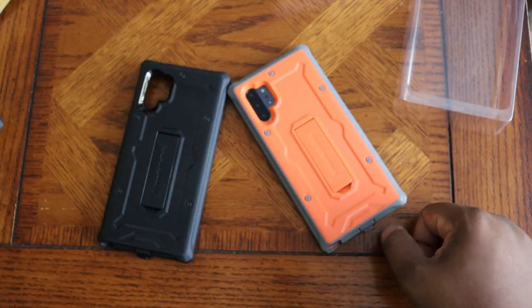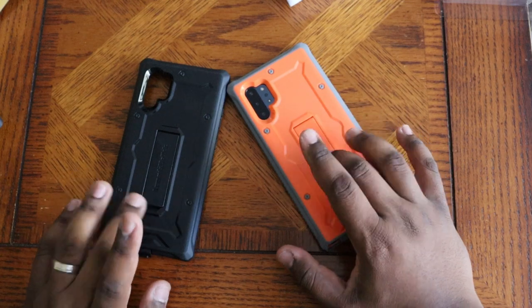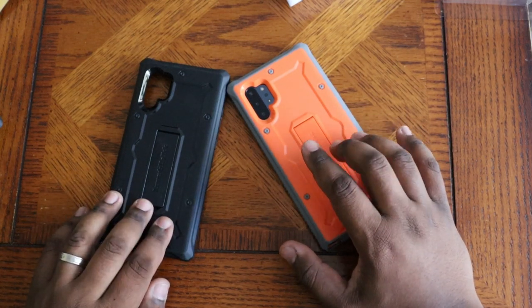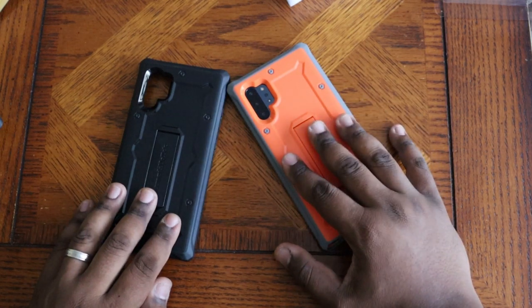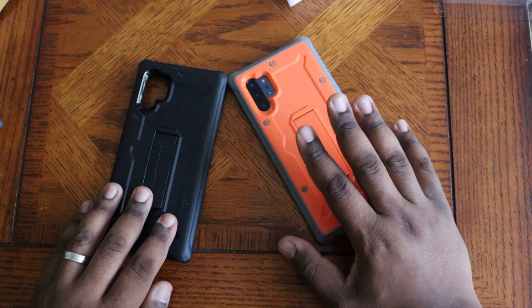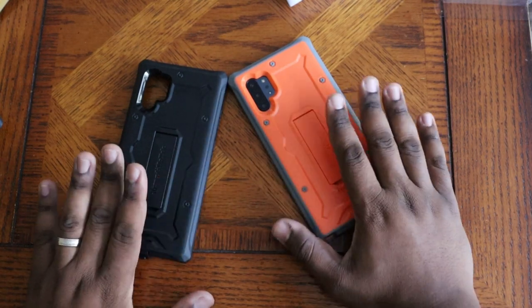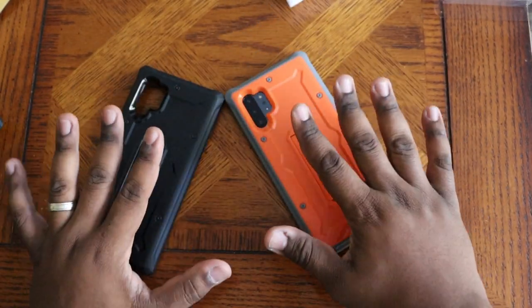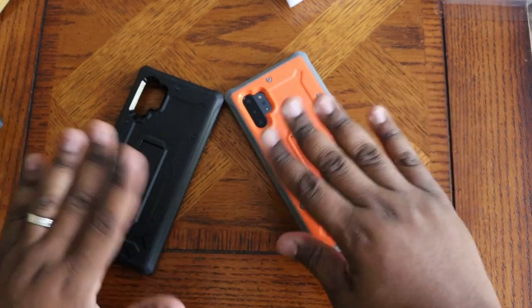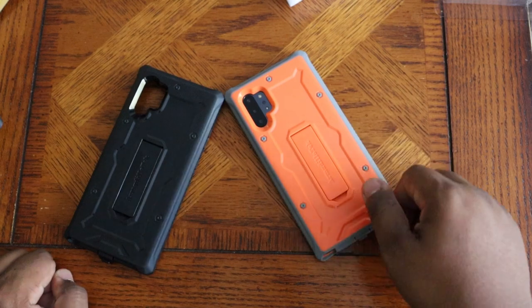Galaxy Note 10 Plus Vanguard cases from Armadillo Tech — links will be below in the description. Pricing is going to be around $15.99, so make sure you hit that link and shout them out on Twitter at Armadillo Tech. Great cases, great protection for a great price. The days of paying $50 for an Otterbox are over. It's your man Mike, thank you guys for stopping by — peace.